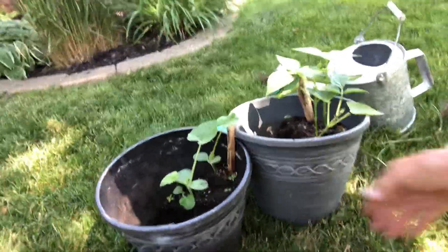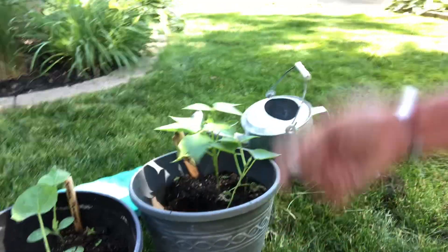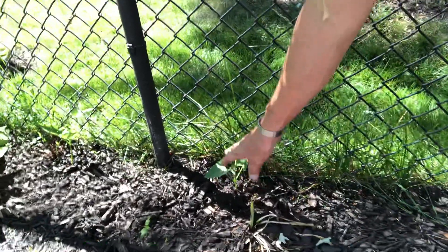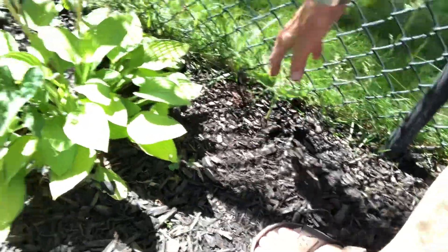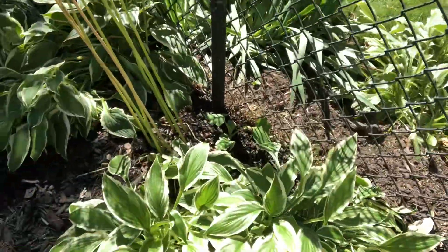We had planted a bunch of pumpkins and some beans in the ground and they never came up, so what we did was plant them in pots. This is small pumpkins, and this is climbing beans. Since they've now grown, they're along the fence line. You can see the beans right here, more beans right here, and then we've got pumpkins and more beans and pumpkins. We've kind of gone along there and done that with the stuff that is growing.